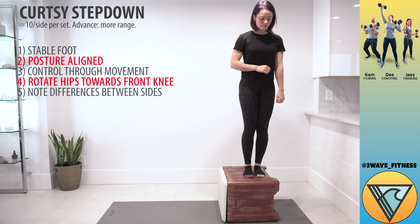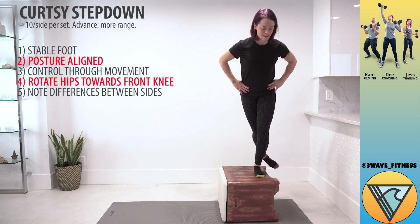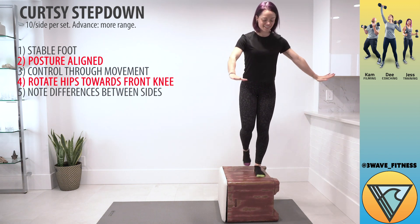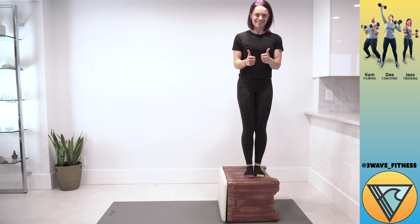It looks like Jess has a bit of a tougher time rotating on this side, so we're going to see if she can rotate her hips toward that front knee a bit more. That side of the hip might be a little tight for her, but this is a great way to train those imbalances and those challenges all in the comfort of your home. Nice job.